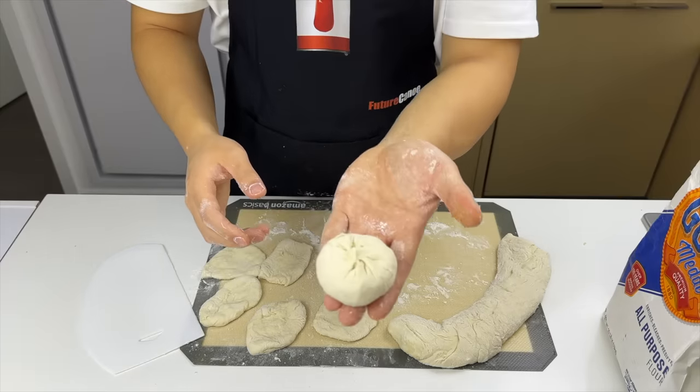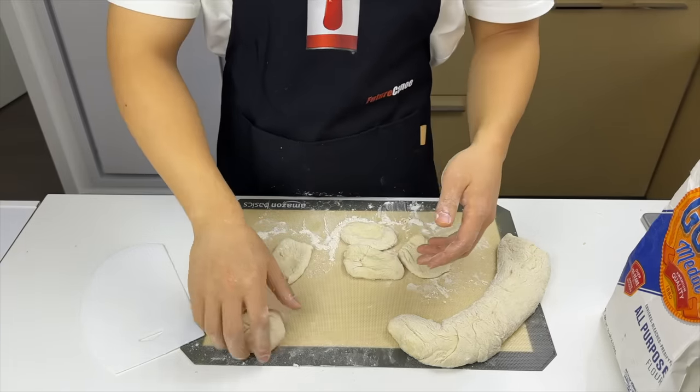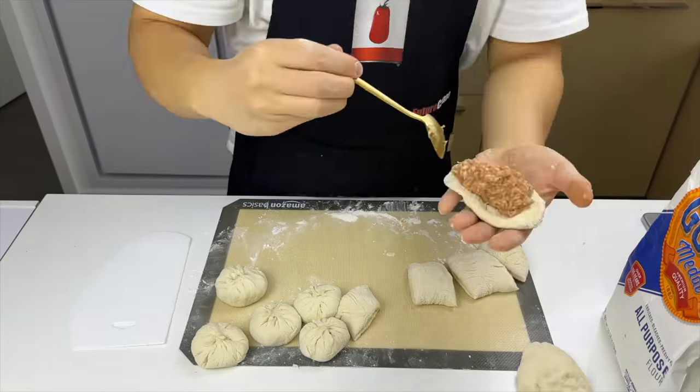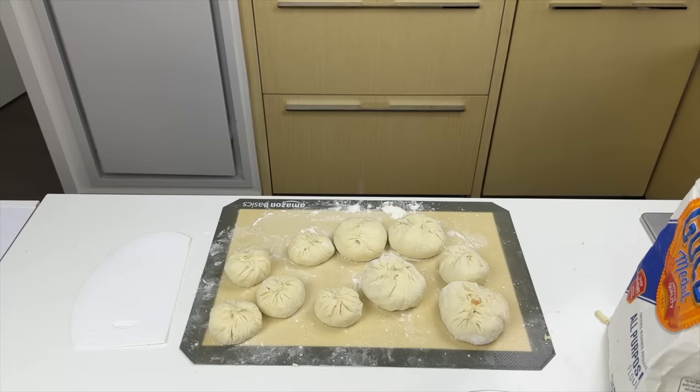I'm so proud of myself. Just in case you accuse me of only making one and buying the rest from the store, I'm going to give you a timelapse proving I made every single one. After about 45 minutes of hard work, we have these beautiful, evenly sized buns.